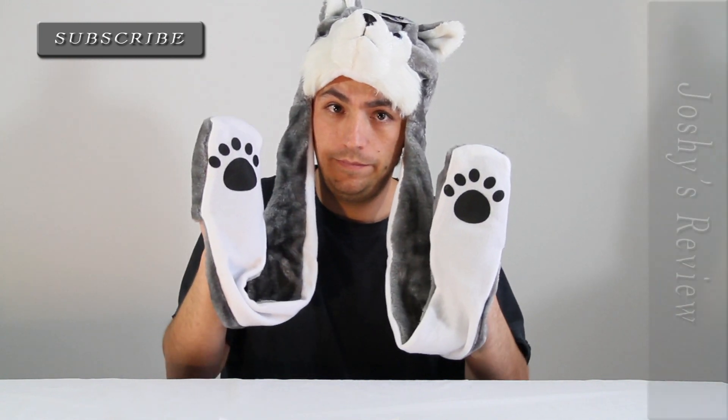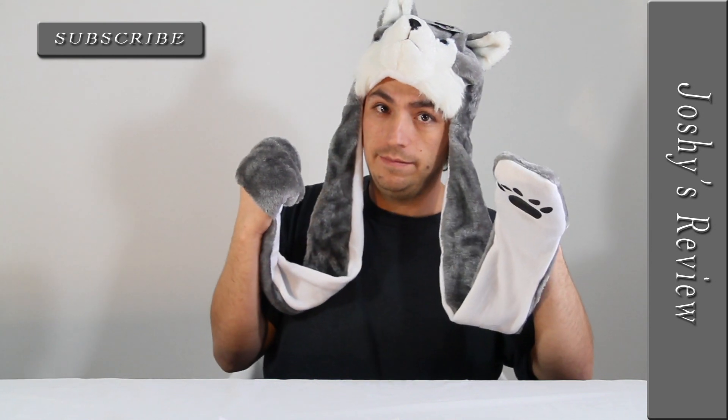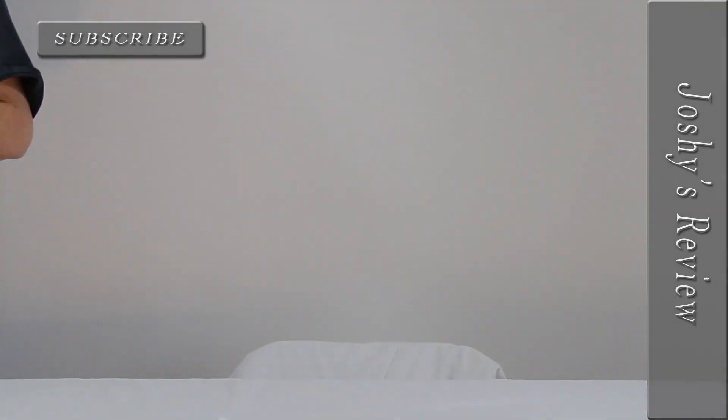But overall, I gave it two paws up. So go check them out. Have a good day, I'm out. Bye, bye.